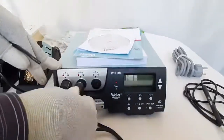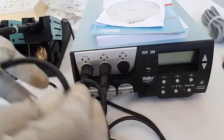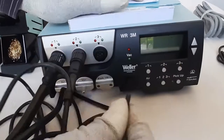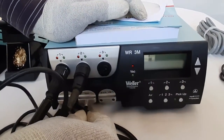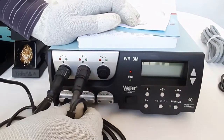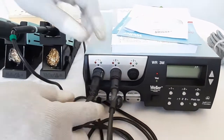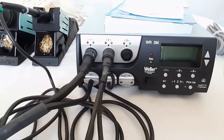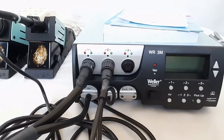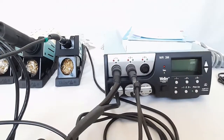The desoldering iron is connected to the second channel by twisting the connection. The vacuum pipe is then connected to the vacuum inlet. Similarly, the hot air iron pipe is connected to the hot air inlet. The hot air iron pipe is slightly larger than the vacuum pipe, so you can easily tell them apart.